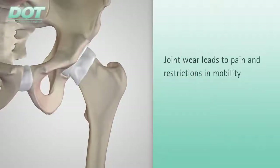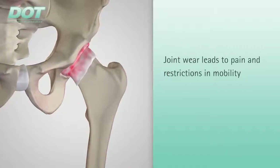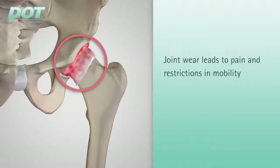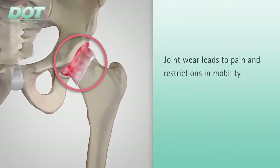Millions of people around the world are affected by articular cartilage wear of the hip joint. This condition causes the articulating layer to wear away and bone-to-bone contact to occur, causing pain and restricting mobility.